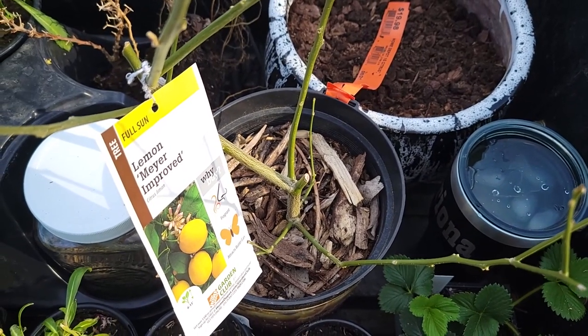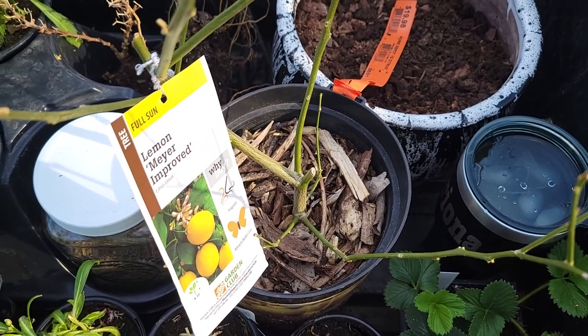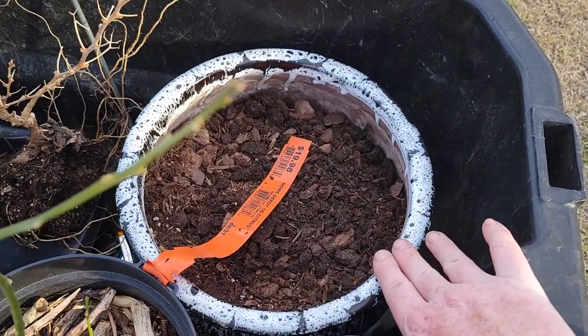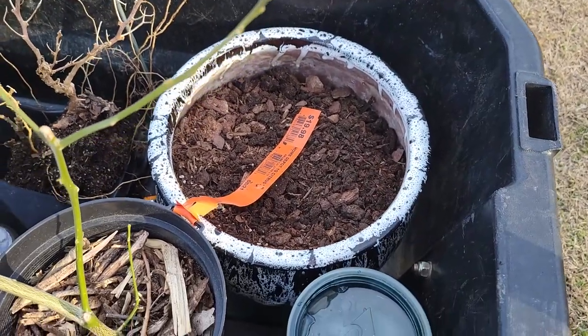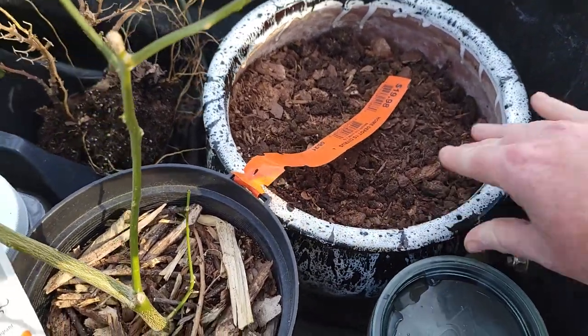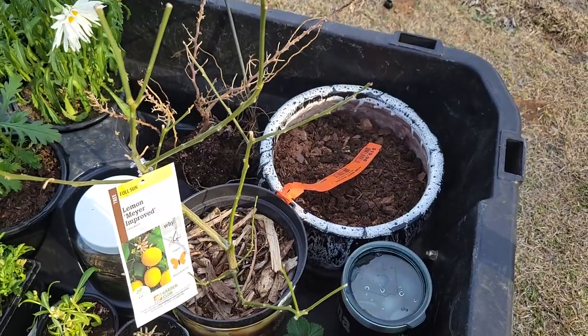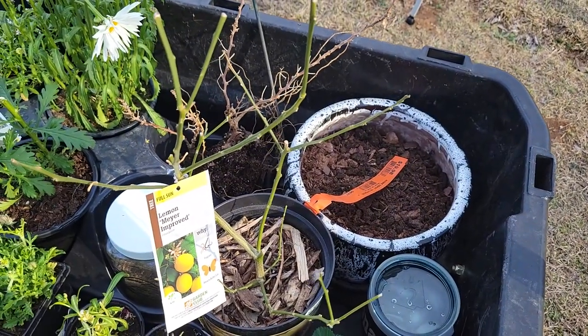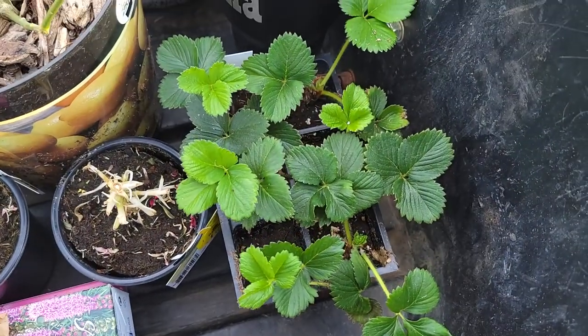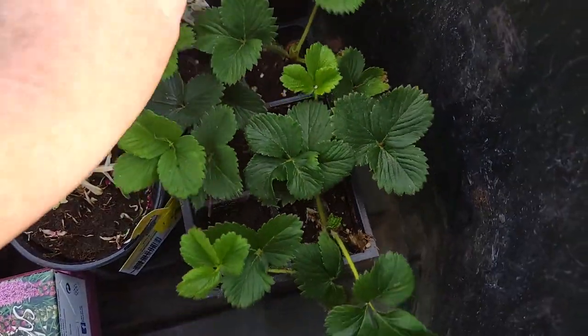I also have a Myers lemon tree and I've had it over there in a pot. I've been bringing it inside the shed every time it's going to get cold. But what I'm going to do is actually get it planted into this big pot right here - I actually found that while I was thrifting, it was only like five dollars and it's really really pretty. I'm actually going to plant that and then attempt to grow it inside, so we'll see how that goes. I also picked up another flat of the Chandler strawberries.